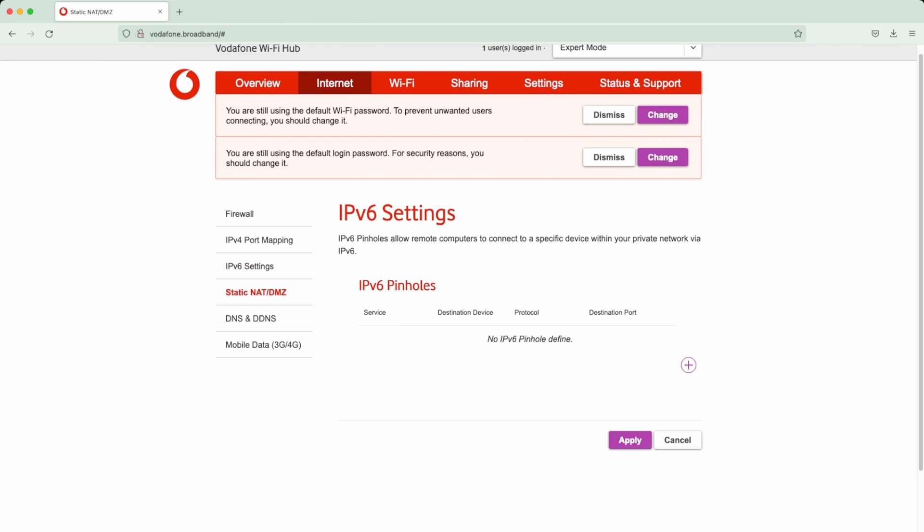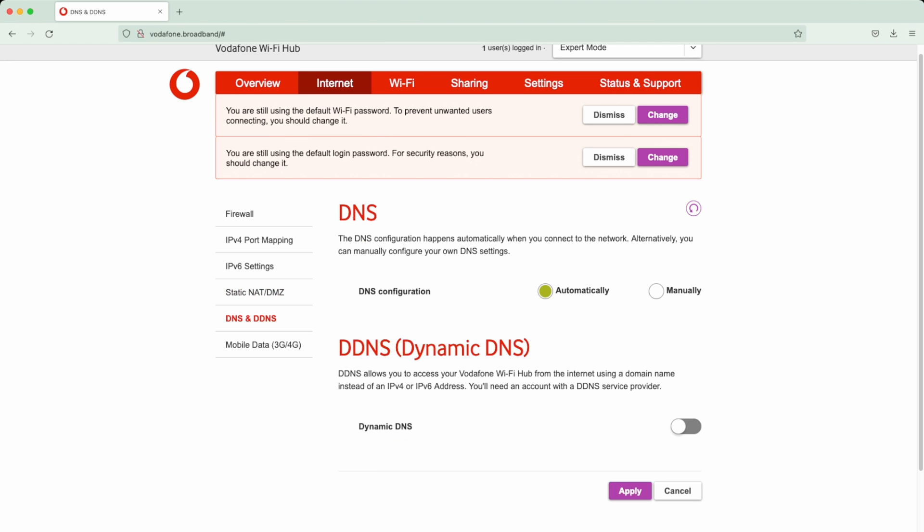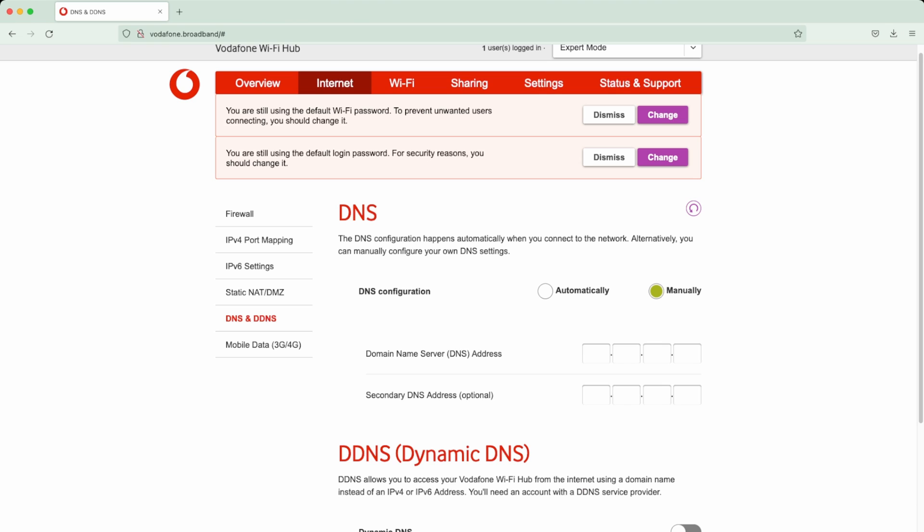It does have support for IPv6 as well, with the same port mapping options. There's also the option to expose one device directly to the internet - this is off by default, and unless you really know what you're doing it's best to keep it off, as that device will not be protected by any firewall. You also have DNS settings - automatic will set it to Vodafone's own DNS servers. DNS is like a phone book, converting domain names like google.com into IP addresses. You can change this to something faster like Cloudflare or Google DNS by typing in the addresses.